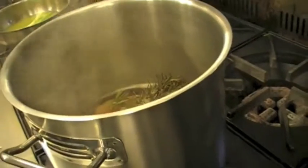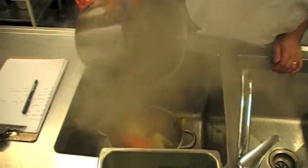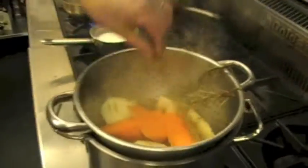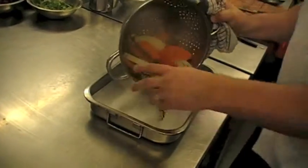And strain it. All that beautiful flavour in there — fantastic. In the tray.